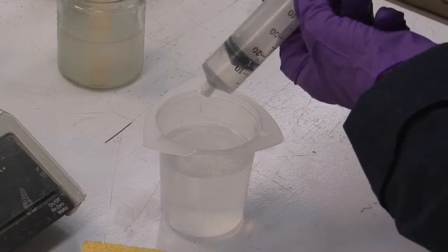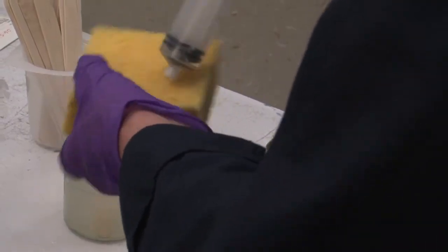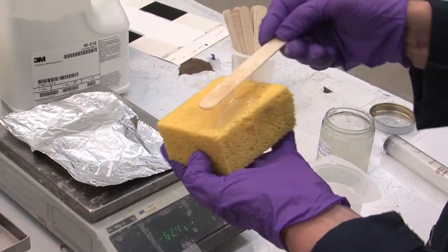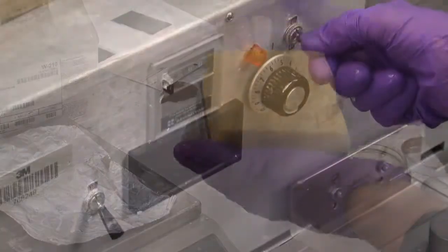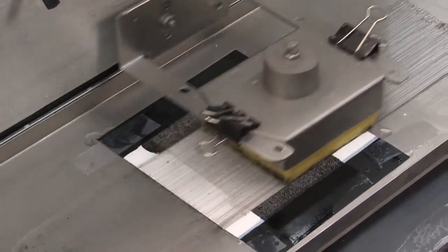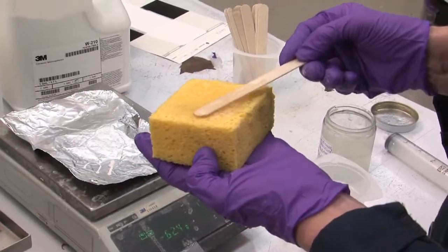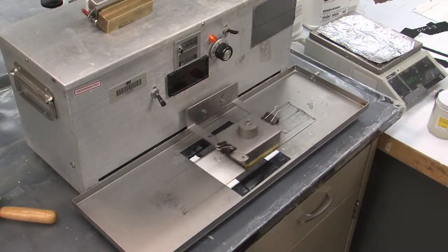We precisely measure the amount of standard non-abrasive liquid cleanser applied to the sponge. We run the test for 25 passes. Then we thoroughly rinse the sponge and reapply the cleanser. This process is repeated 4 times for a total of 100 cycles.